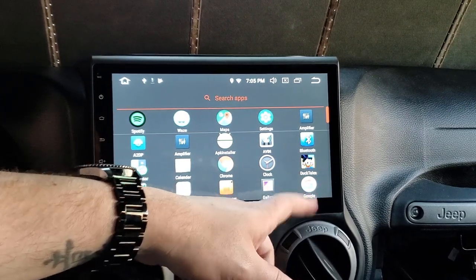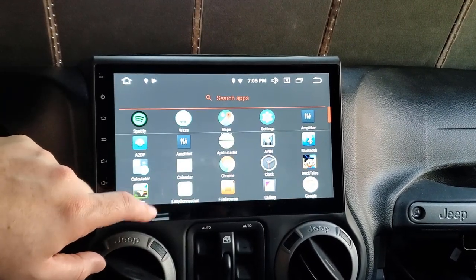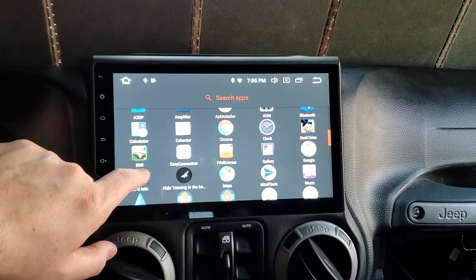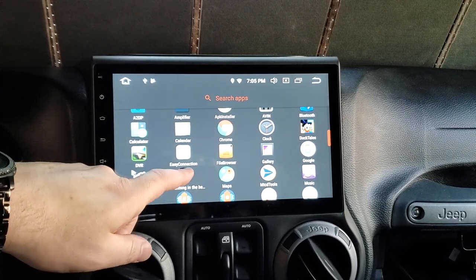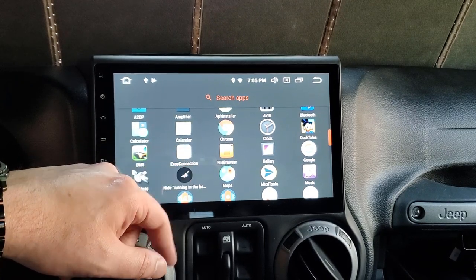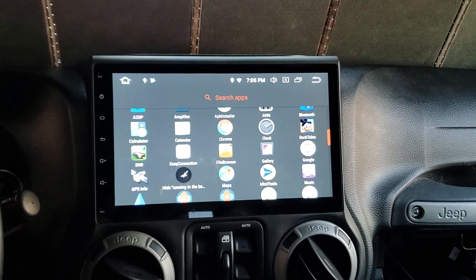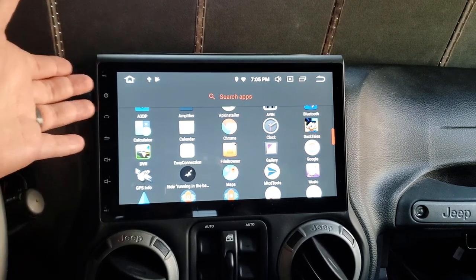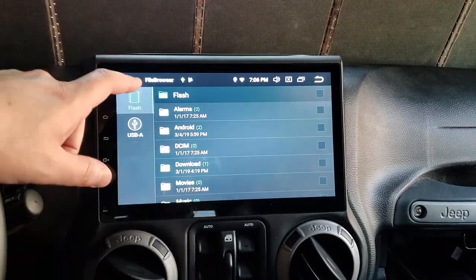DuckTales — I have a separate video on that. DVR would be if you hooked up a DVR controller or camera; I have a short video on one of those. Easy Connection is if you want to plug your phone in and mirror the screen. I don't have any use for it because I have an Android head unit — I want this to be my head unit, not a mirror of my phone. That's the whole benefit of having an Android head unit. File browser is the built-in browser, just a simple file setup.